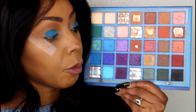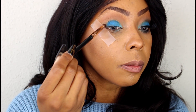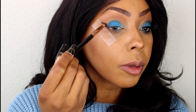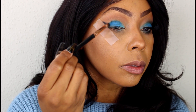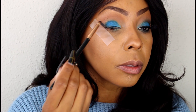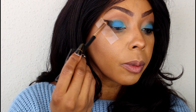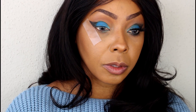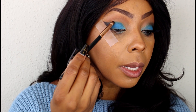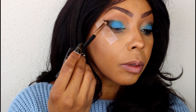Next I'm going to pick up a tapered brush and pack it with the color black. We're just going to work this on the outer corner and pull it along the tape we laid down. I'm pretty much freehanding this. Pull it up against the tape so we can have a nice crisp straight line. Once you're done, it should look something like this.